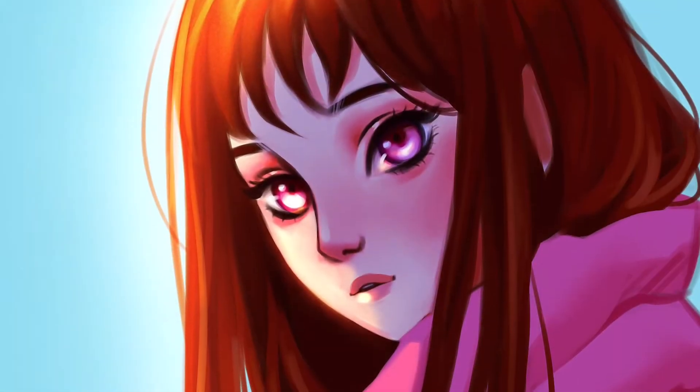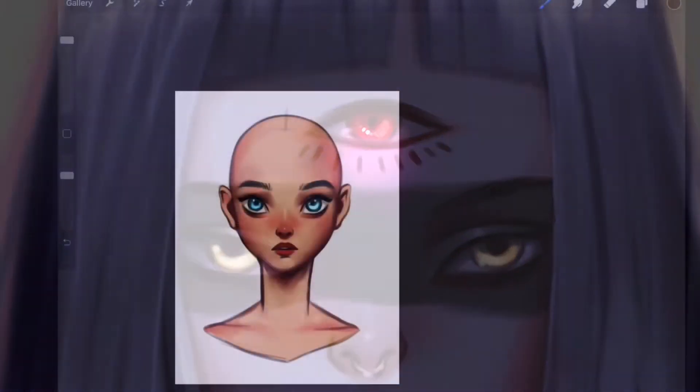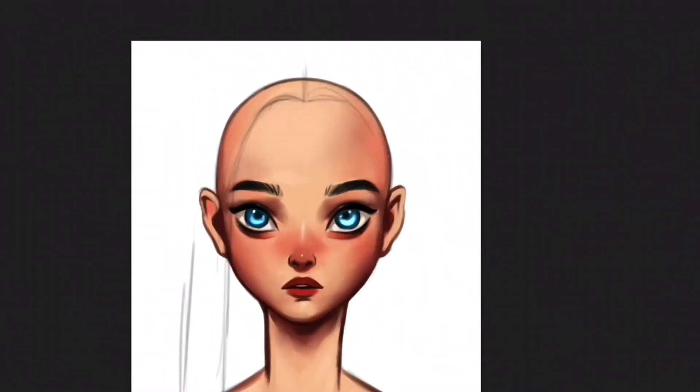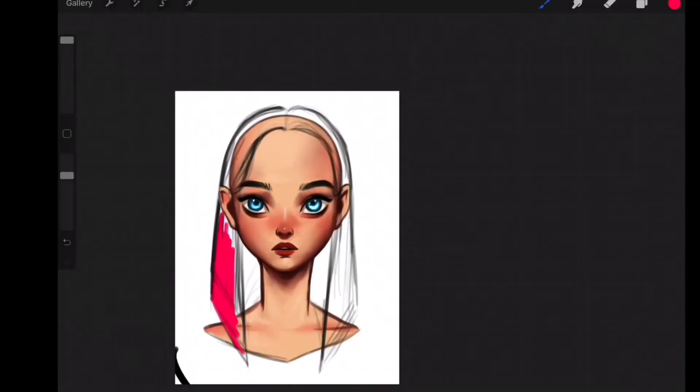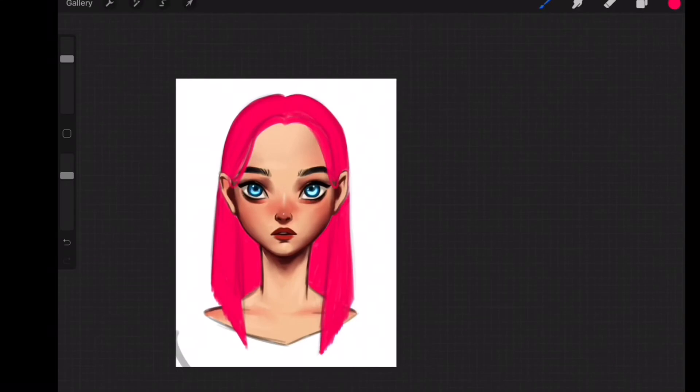Hey guys, I'm Banu Sri and welcome to my class: how to paint straight hair. Anyone who wants to learn how to paint straight hair digitally can take this class. I will share my complete process step by step, which you will be able to follow along easily.